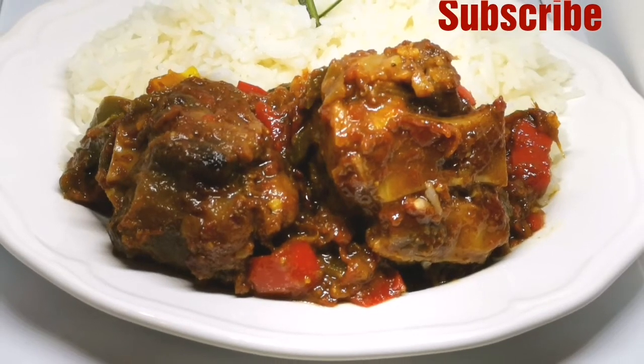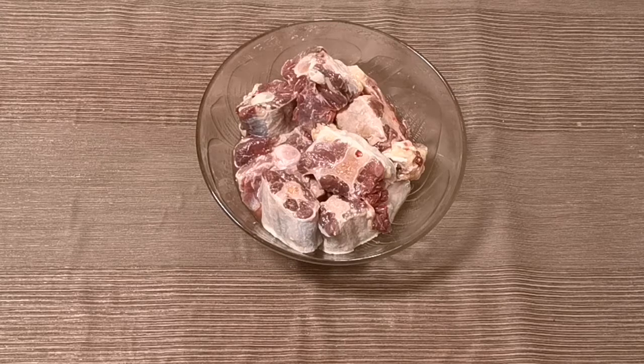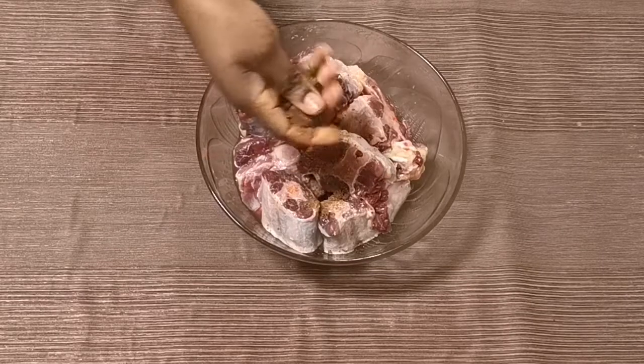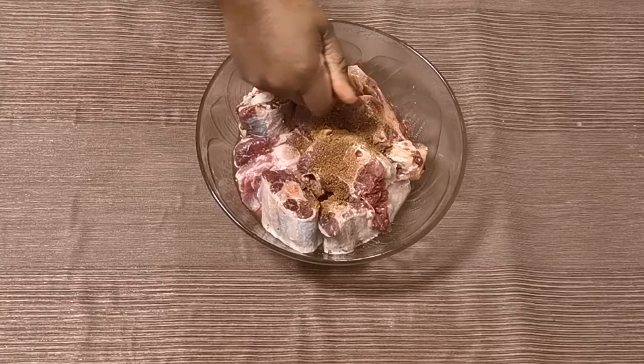Hello lovelies, welcome once again to Fixing Global TV. The recipe today is everyone's favorite oxtail sauce. We start off by marinating our oxtails for 24 hours, but if you don't have much time you can marinate for an hour or two.